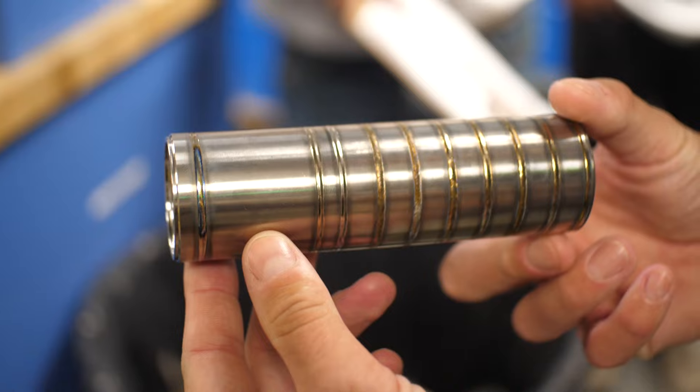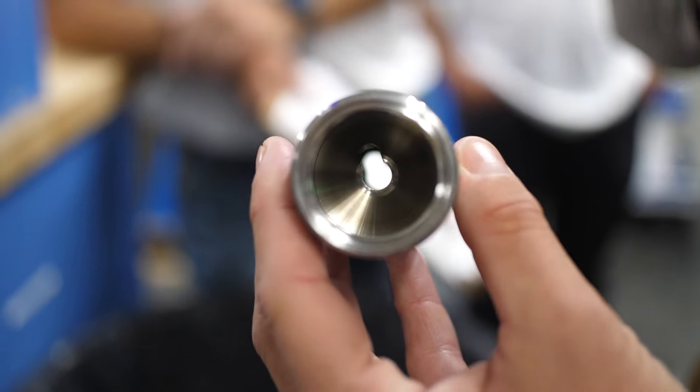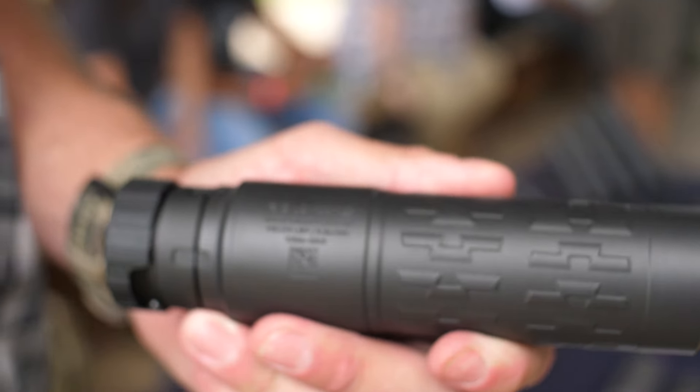The Scythe TI is not one of the newer flow-through cans like SilencerCo's own Velos LBP low back pressure. This is a very standard welded baffle stack, which is probably one of the reasons it's very quiet for its size and weight — lots of baffles in a very traditional design. It's always been a good way to get a can to be quiet, it just doesn't make it low back pressure. If you think about this thing being used primarily on high caliber bolt action rifles, back pressure isn't really a concern. If back pressure is absolutely a deal breaker for you, the Velos LBP is probably more your speed.